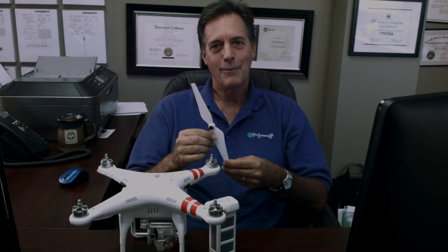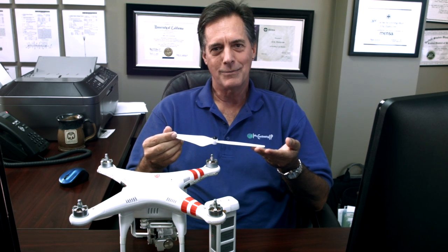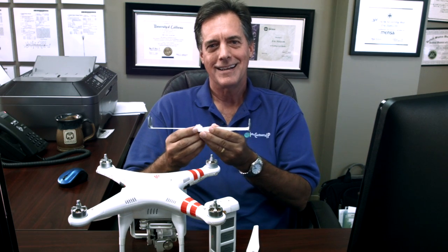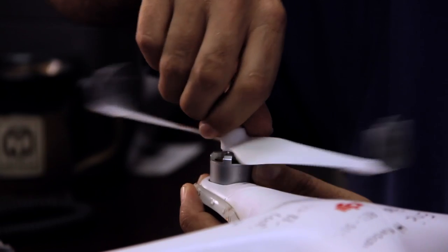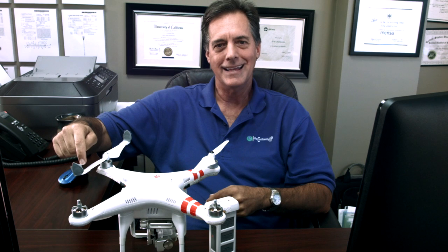Drone propellers that are manufactured right now look very much just like the propellers on an airplane or a helicopter. One way that we tried to improve this was to think about how we could make a more efficient propeller. I came up with my own invention, which is to put winglets on the end of a drone propeller. The idea behind winglets is it makes for a more efficient flight, and I'm hoping that by putting winglets on the end of a drone propeller, I can have a quieter and more efficient flight.